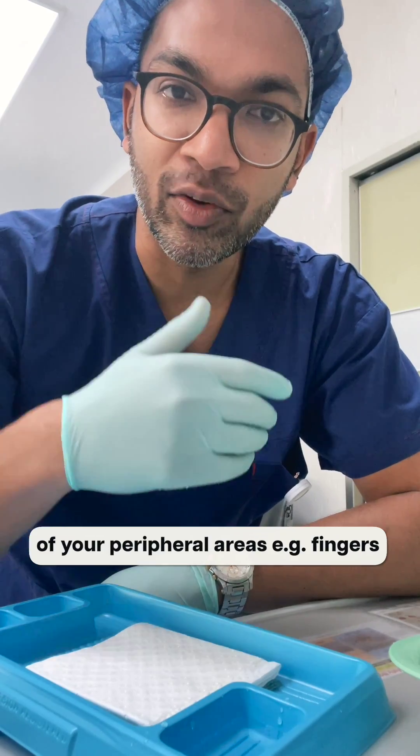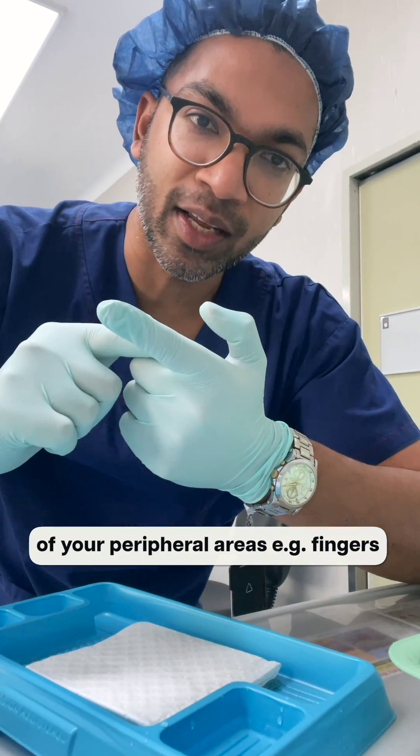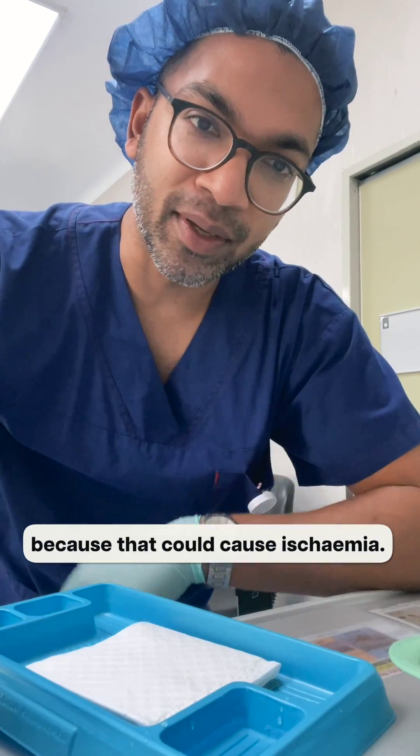Make sure you're not infiltrating in any peripheral areas, like your fingers, because that could cause ischemia. Thanks for watching.